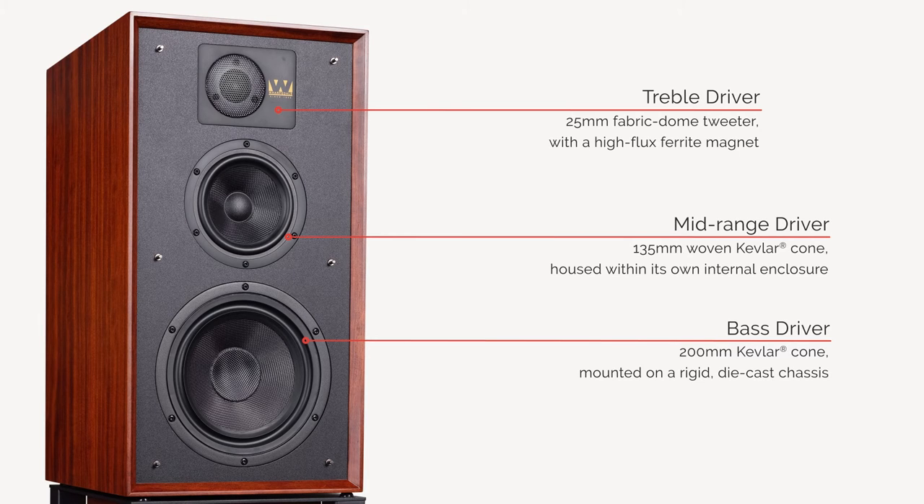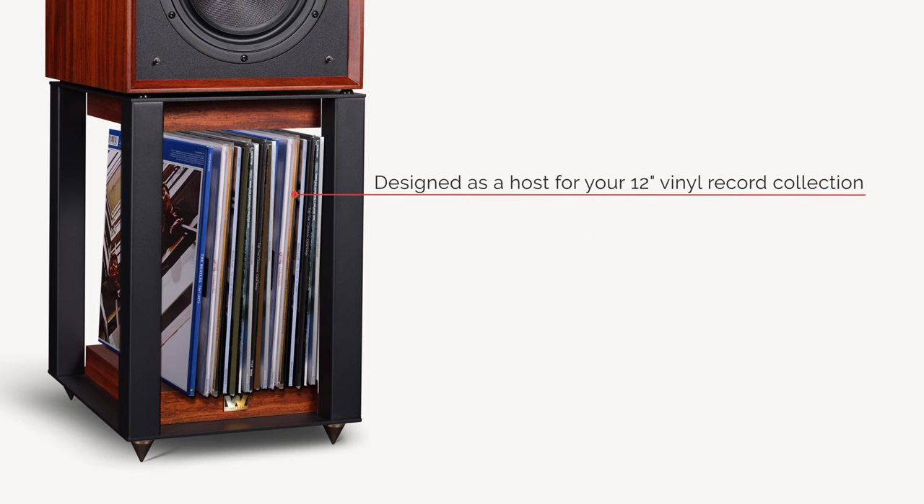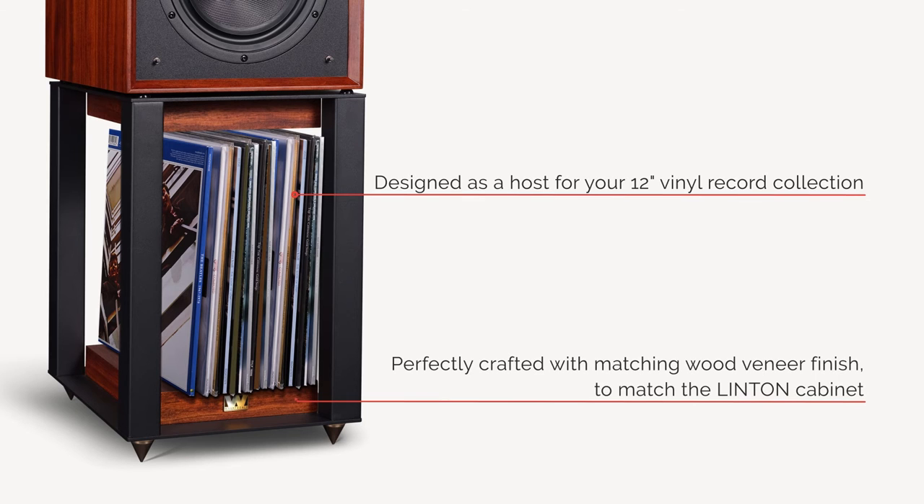The Linton stand is ideally matched to the speakers, not only raising them to the correct height but also providing a torsionally rigid support that enhances transient response. There's also space in the stands to accommodate a vinyl lover's favourite albums.